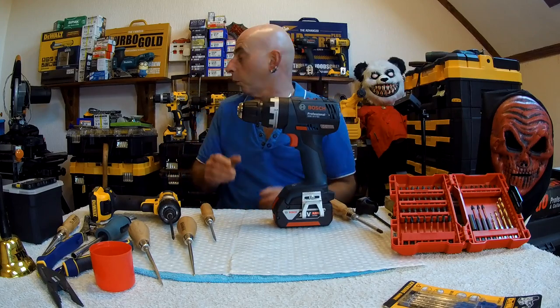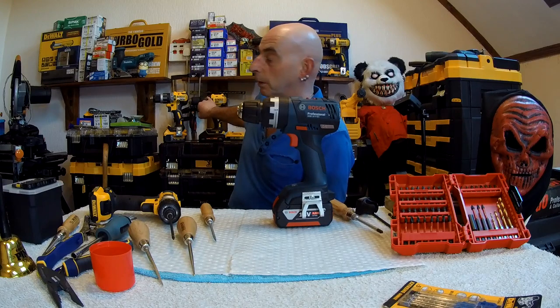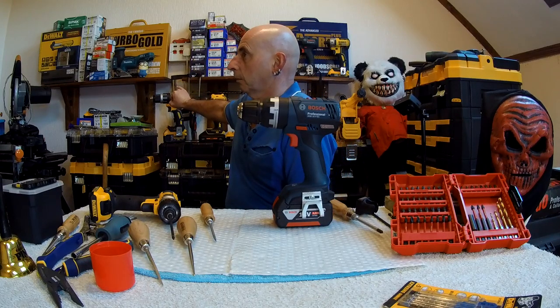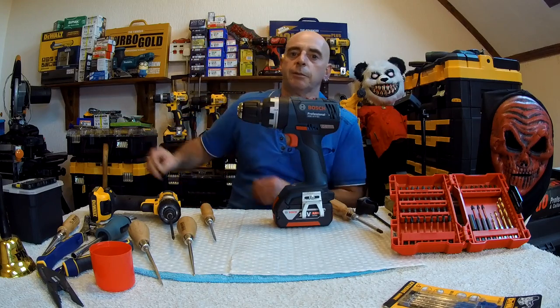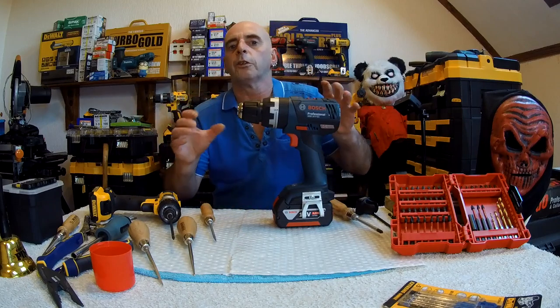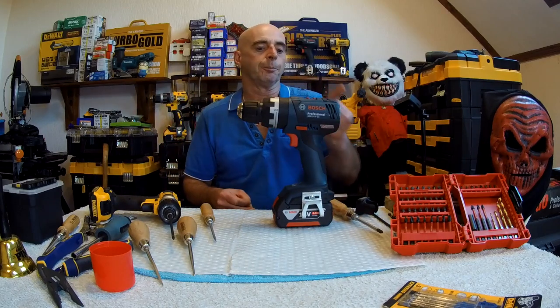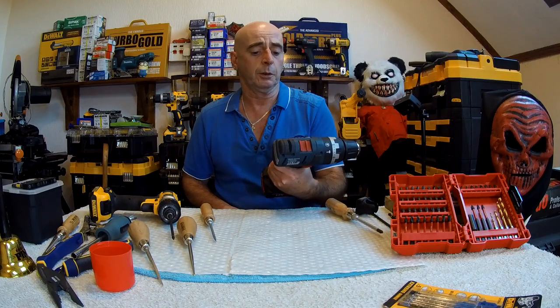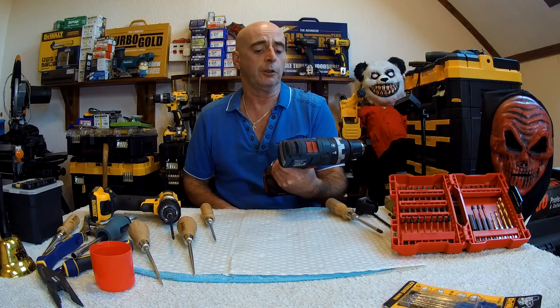I've done three drills in question: the DCD-777, the DCD-796, and the DCD-996 — all these bloody numbers are a royal pain in the backside. This model here, of course, is the Bosch Professional GSB18V-EC.